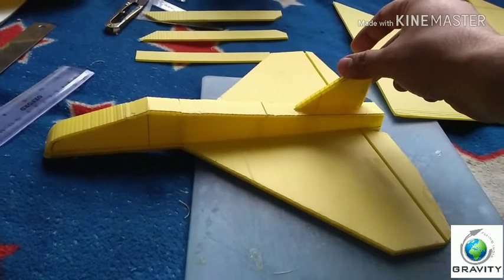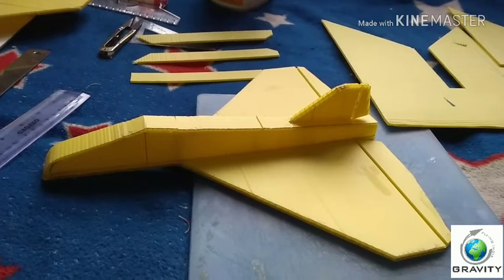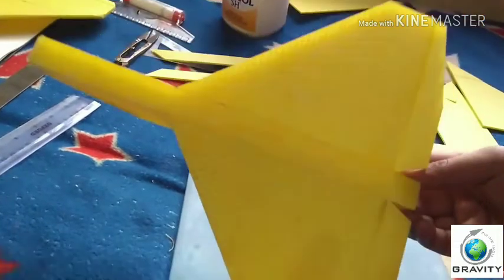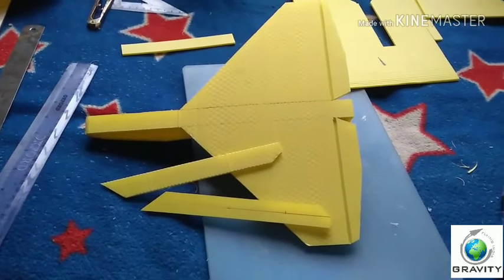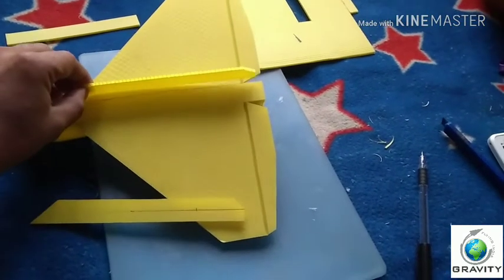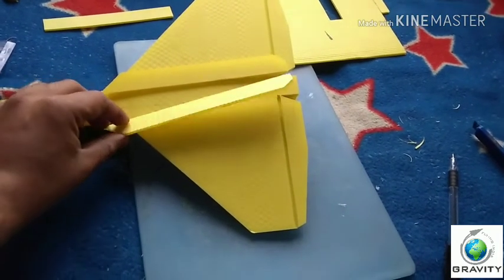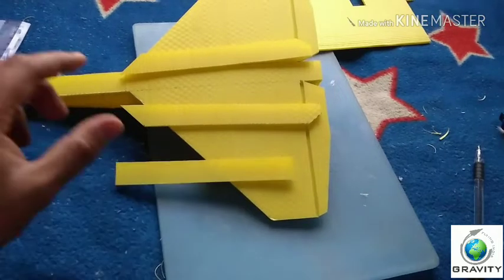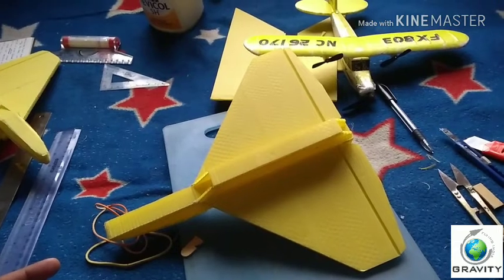Our next step is the bottom of the fuselage — we have to paste the air intake under the belly. These are the parts of the air intake. You have to paste part one here, then part two will be pasted here. At the last step, the bottom cover will be pasted over it. Now you can see I have pasted the bottom part of the plane — the air intake portion.